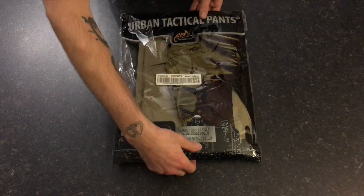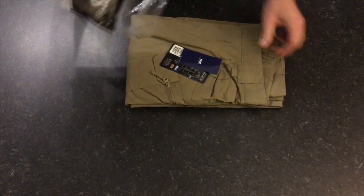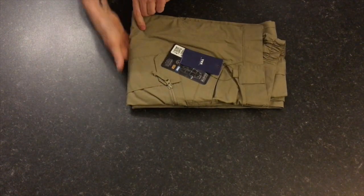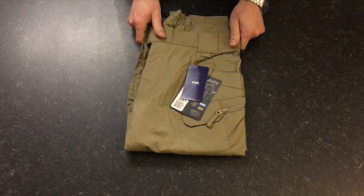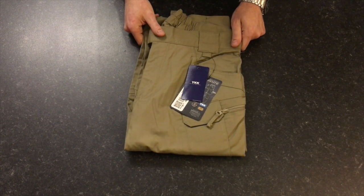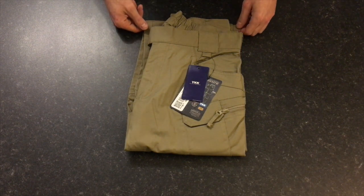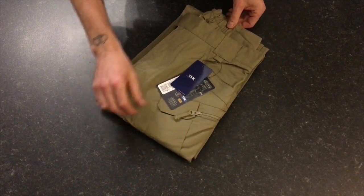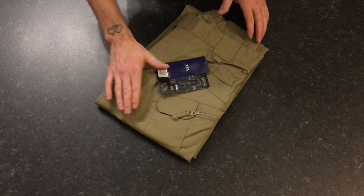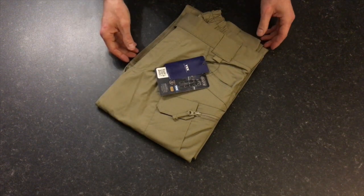I'm going to start off by taking the khaki ones out of the packaging. Now the Urban Tactical Pants come in four different fabric types. You've got your cotton ones, which are 97% cotton and 3% spandex. You've got a denim version, which are 80% cotton, 19% polyester and 1% spandex. You have a poly cotton version, which is 58% cotton, 40% polyester and 2% spandex. Then you've got the ripstop version — always been a fan of ripstop. These are 60% cotton, 37% polyester and 3% spandex.